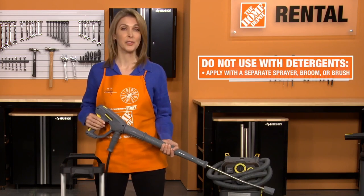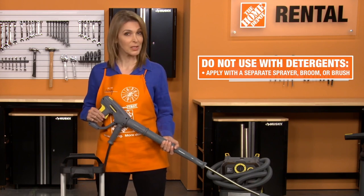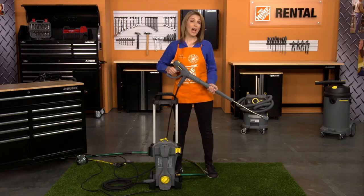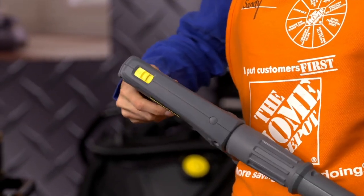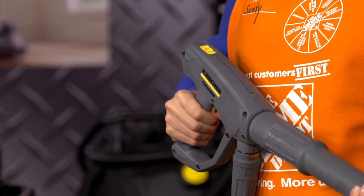It's not designed to be used with detergents. If you want to use a detergent, you can apply it with a separate sprayer or with a broom or brush and then use the pressure washer to rinse. If you need to stop the unit at any time, simply release the trigger and secure the safety on the spray gun. To turn the unit back on, release the safety and squeeze the trigger on the spray gun.